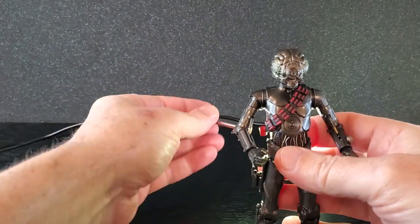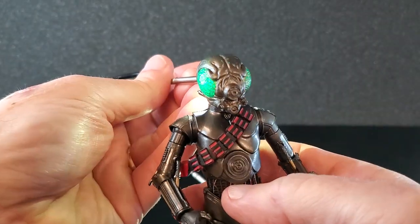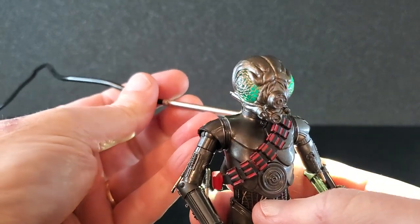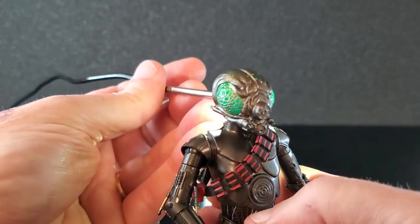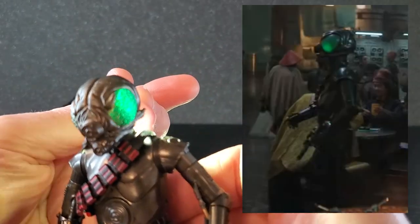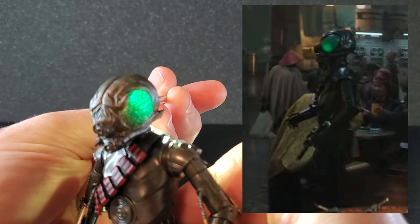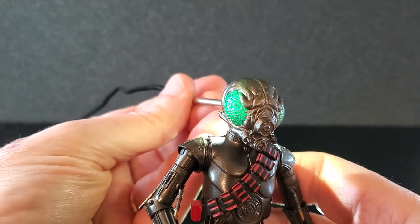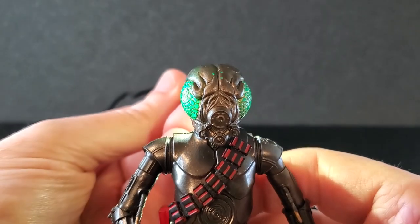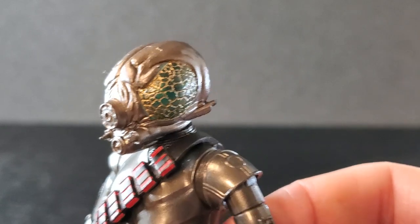And to sort of highlight the glowing effect of the eyes, I got these little fiber optic lights here. Yeah, that looks really good. I mean, it works very well. But too bad you have to have a light to achieve that. That is really, really neat. And it's pretty accurate to what we saw on the show as far as the color and the intensity of the green. Very, very cool effect. But you know, you're not going to have him on display with a light behind his head all the time. It'd be kind of hard to truly achieve this. I've always thought that was a really nice effect for this figure.